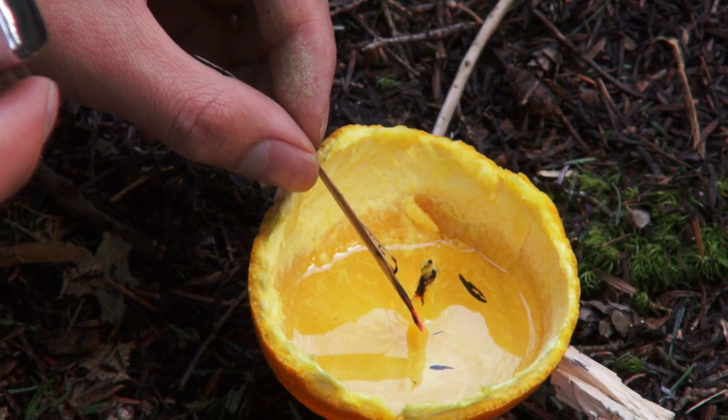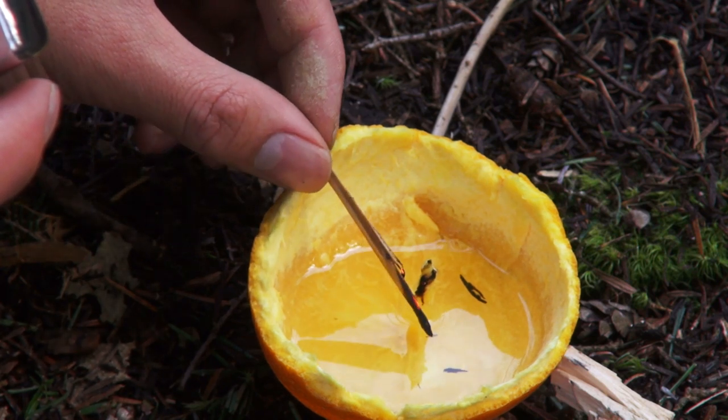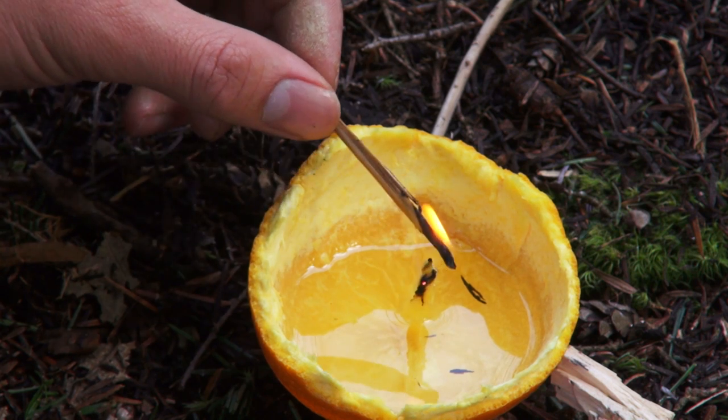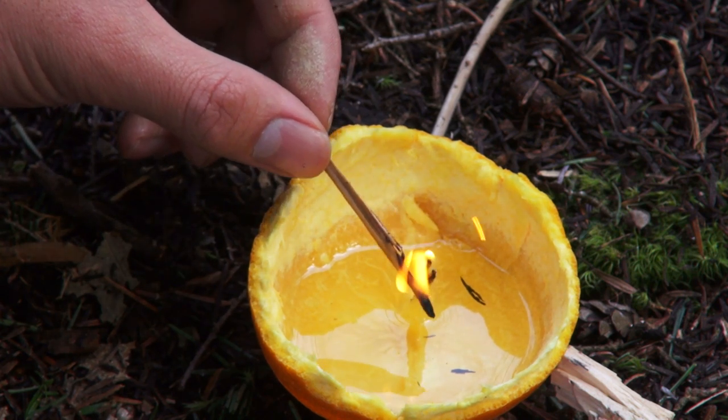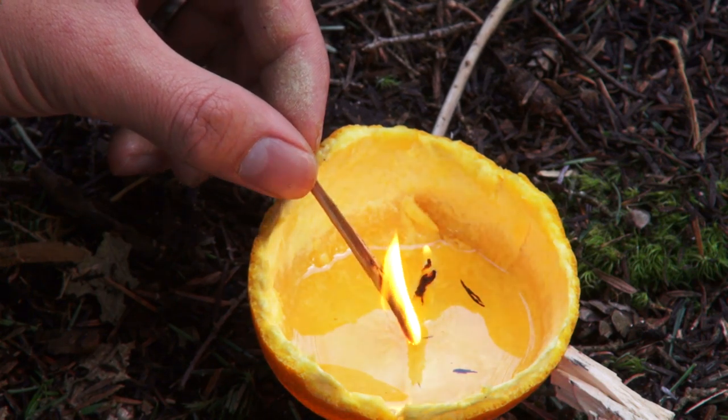The last step is to light the wick. This will take a little bit of time as the water in the wick has to evaporate and the flash point of the oil has to be reached. I use a small stick to help me light it. When the flame starts to get low, I simply dip it in a little bit of olive oil and it becomes a strong flame again.